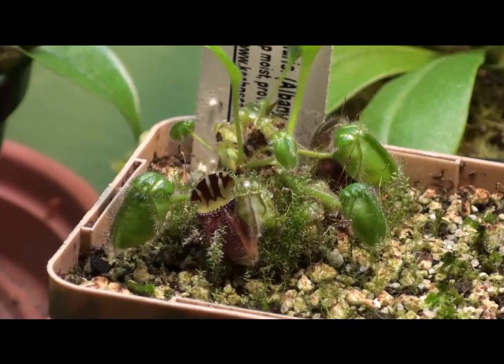For humidity, it doesn't really matter too much. Most carnivorous plants require the same amount of humidity — it can be as low as 50%, though for Nepenthes it's best to keep it higher. As long as you're keeping that substrate nice and moist, they should be fine.